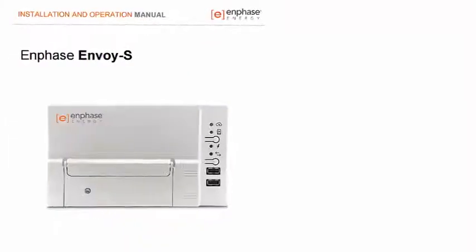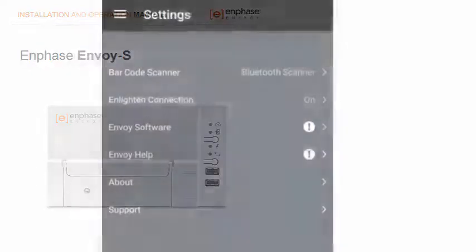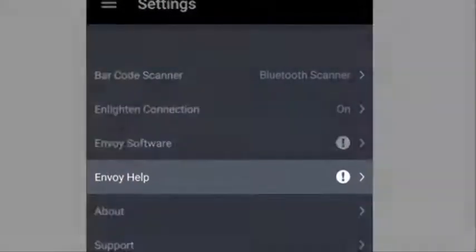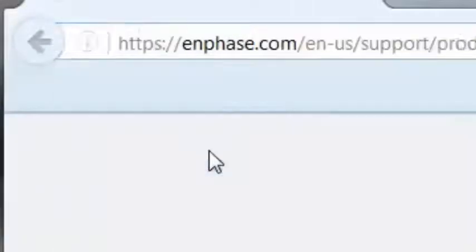For additional setup and troubleshooting information, please reference the Envoy S Installation and Operation Manual on Enphase.com, as well as the Envoy Help within Installer Toolkit. For additional training videos, please go to Enphase.com.